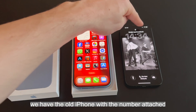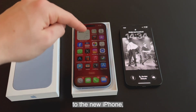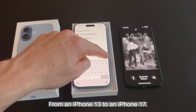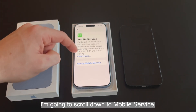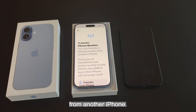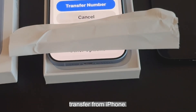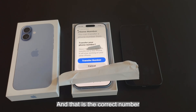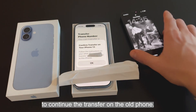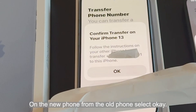On the right we have the old iPhone with the number attached — we can see the signal at the top. On the left we have the brand new iPhone that has been set up. To transfer the number from the old iPhone to the new iPhone, which is eSIM only — we're doing this from an iPhone 13 to an iPhone 17 — scroll down to Mobile Service, select 'Set Up Mobile Service', then 'Transfer Phone Number'. You can transfer a phone number from another iPhone. Select 'Transfer from iPhone', and it should say that another number nearby is available — that's the correct number being transferred over. Select 'Transfer Number' and it will ask you to continue the transfer on the old phone, then confirm the transfer on the new phone.